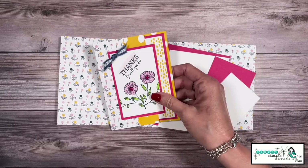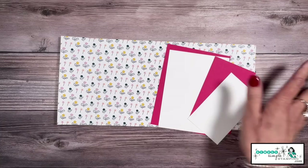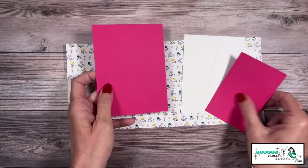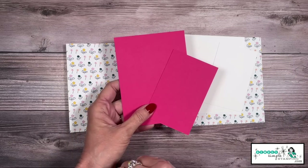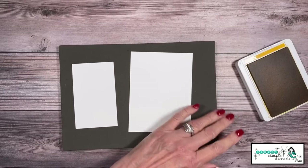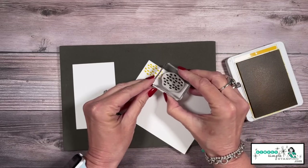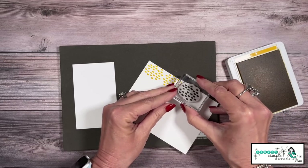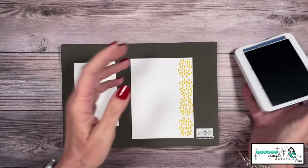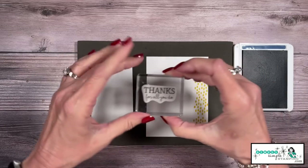I'm going to teach you the stamping I did on this second card. I'll be using the Timeless Charm stamp set. Everything is the same — our five and a half by 12 designer series paper, the basic white pieces are the same — the only thing I changed were the colors, and these are both in Melon Mambo. I'll start with the Crushed Curry ink pad and these great dots, rotating the stamp as I go along one side. Next I'll come in with Misty Moonlight. For our focal image, we're going to stamp 'thanks for all you do.'